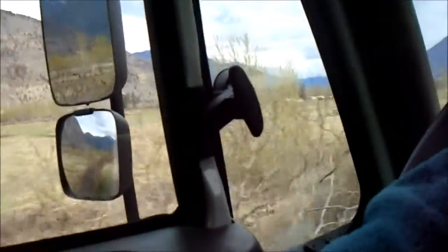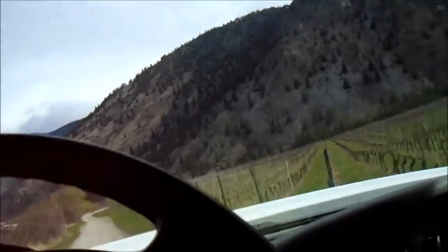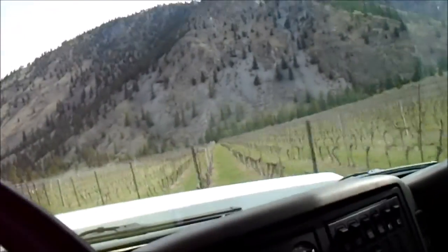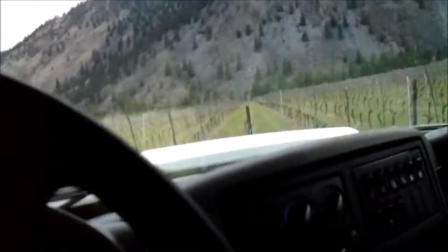This is more vineyard country here — farmland, vineyard. Over here in this part of the valley there's lots of farms, lots of cattle, and lots of vineyard. Where it used to be hayfield, it is now vineyard. Sign of the times.